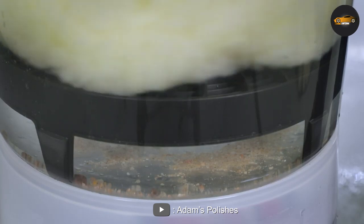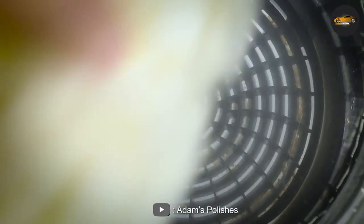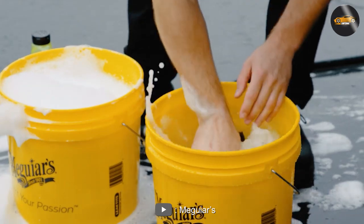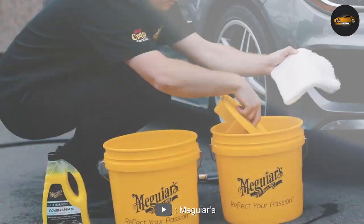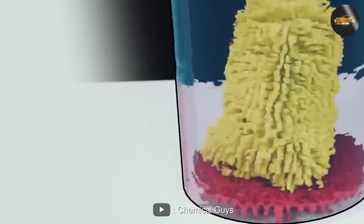The Dirt Lock allows the dirt and debris to fall to the bottom of the bucket and be trapped there. With the Grid Guard, you place the plastic disc at the bottom of your wash bucket. As you wash your vehicle, any dirt and debris that may accumulate at the bottom of the bucket will fall through the holes in the Grid Guard and be trapped underneath the disc. This prevents the dirt and debris from coming into contact with your wash mitt or sponge.